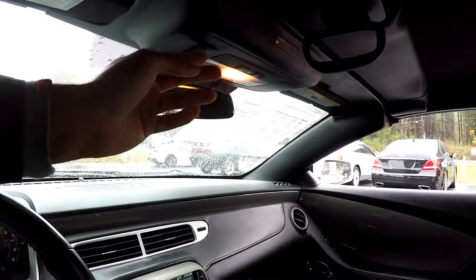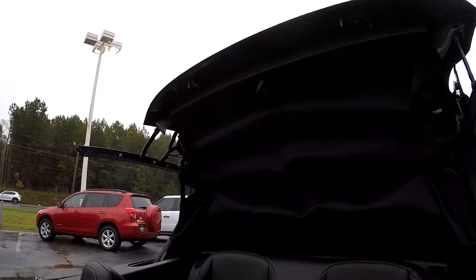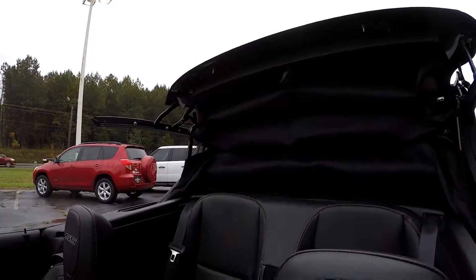I'm going to show you your convertible options here. You just pull this down, twist it to unlock it, and press your button. Your top is going to come all the way down for you.